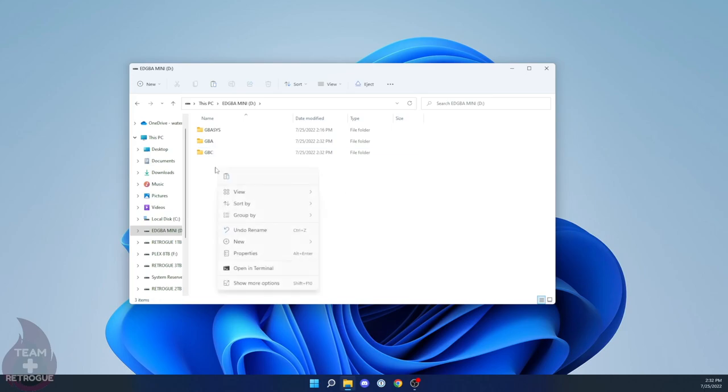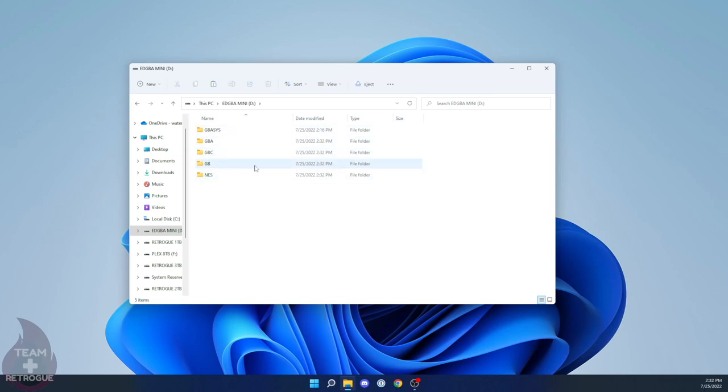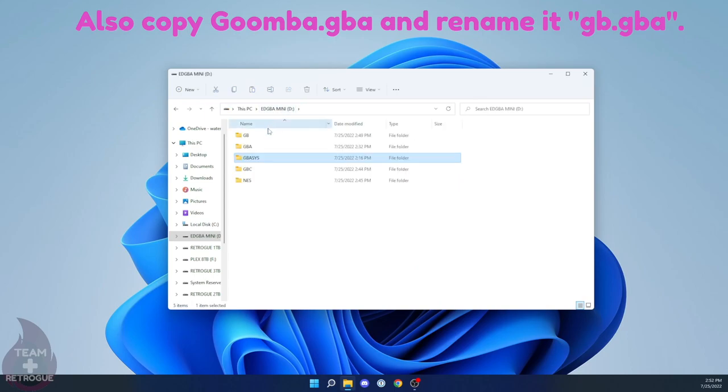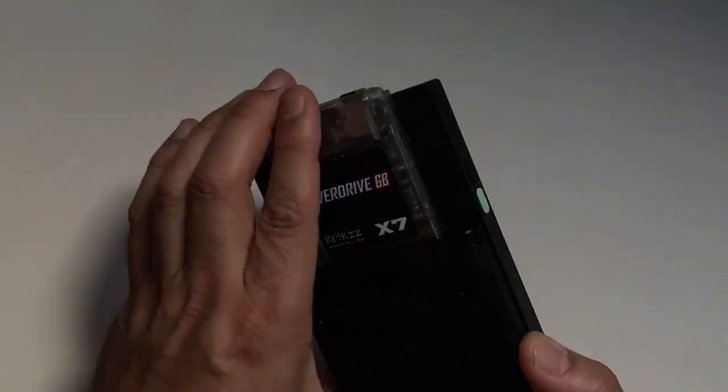We're going to do the same thing we did for the Game Boy Color flash cart — create folders for Game Boy Advance ROMs, Game Boy Color ROMs, Game Boy ROMs, and NES ROMs. Make sure in your emu folder you have Goomba in there twice: once as gb.gba and once as gbc.gba. In the footage you'll only see gbc.gba because when recording I didn't realize I had to do it twice, but then I found that Game Boy Color games worked while regular Game Boy games did not.